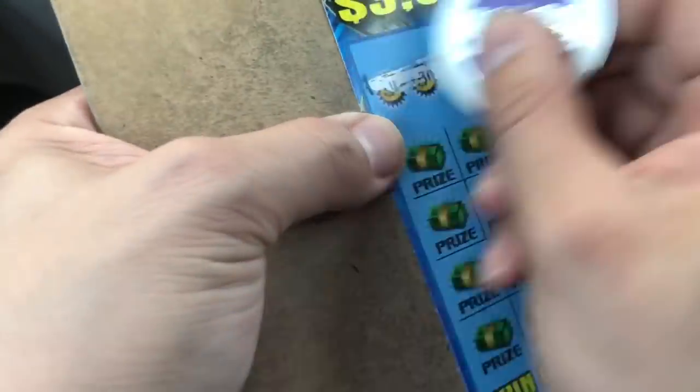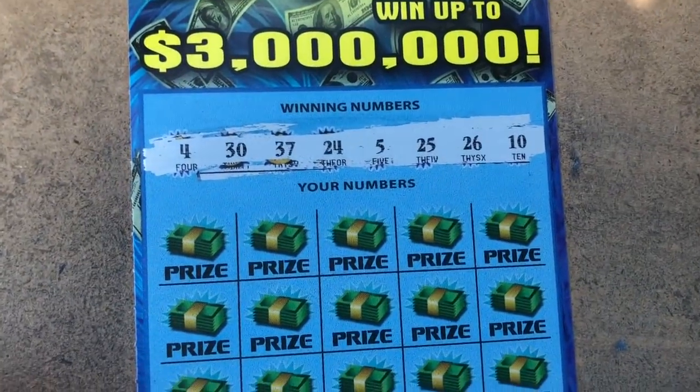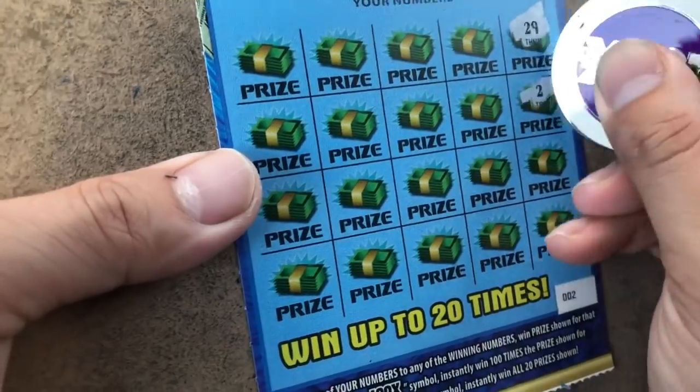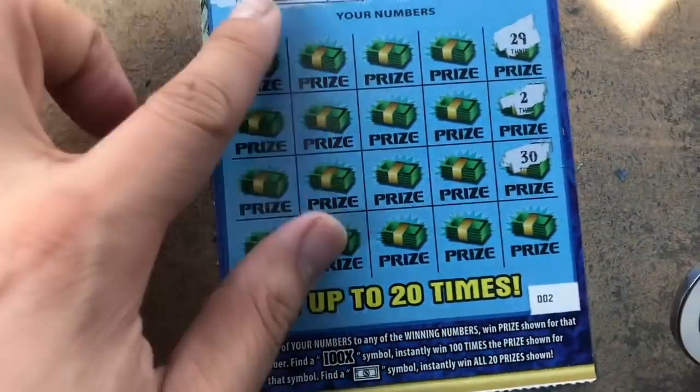Goodness. 10, 26, 25, 5, 24, 37, 30, and number 4. 29. 2, 30. 30 — finally! Goodness.